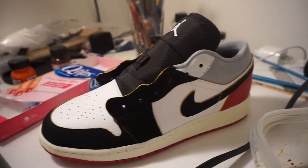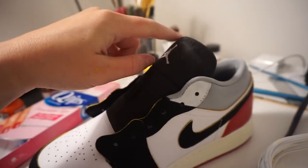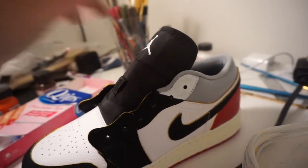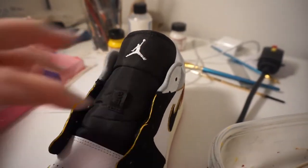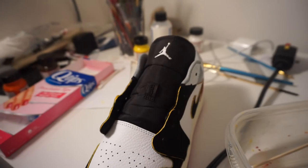So up next, the top part of the tongue is white on the union. So I mixed together white paint and too soft again just to paint this top portion white and kind of cover up the Jordan logo as well.